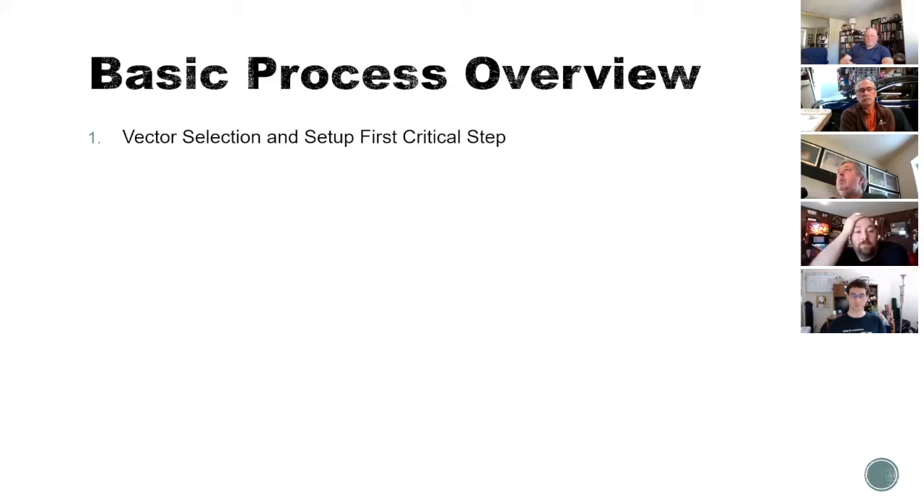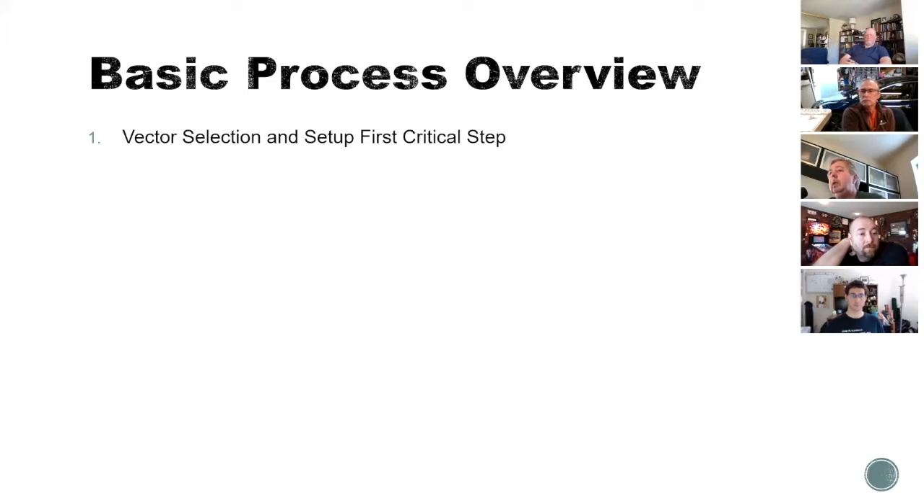The first step is vector selection and setup. Not all vectors are created equal. The next part is determining the pour plan — this is pretty important and we'll talk more about how you sequence the colors. Vectric is the software of choice for Shane and me. He uses V-Carve, I use Aspire, but they work the same way. If you're a Vectric user, some things will make sense to you. Other softwares do this too, but it's what I use and it works best for me.